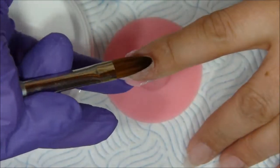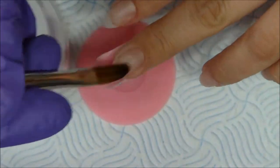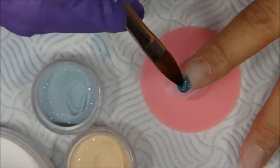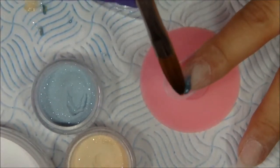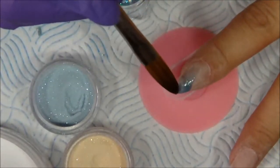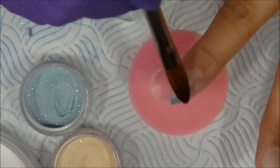First I applied a very thin layer of clear acrylic to protect my nail and prevent staining. Then I go in with my colored acrylics — first with the aqua blue, then with a honey creamy gold color to mix them and create a fade from one into the other. Over that I will add the glitter.